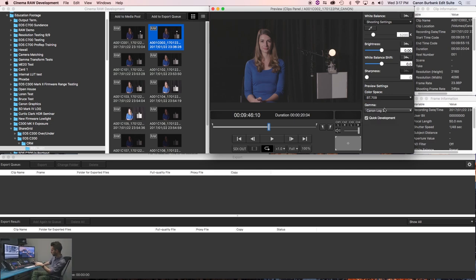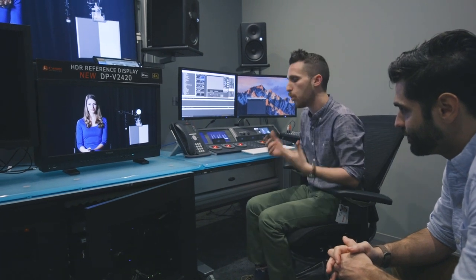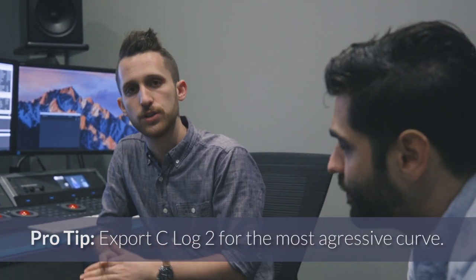We can do Log 3 or Log 2, or something like WDR which is a more 709-style gamma curve with a nice slow highlight roll-off. What I really want to show you is Canon Log 2 — why should you use it? Canon Log 2 is the most aggressive curve in the whole Canon lineup. It really shows the most highlight detail and the most shadow detail. It's the best starting point because it shows you the most information.